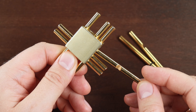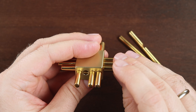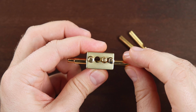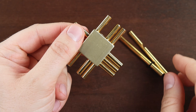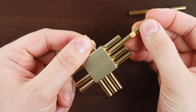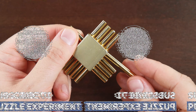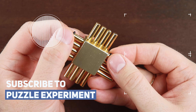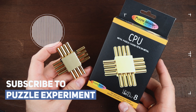Now we take the piece with one groove and put it inside the way it won't block anything. Then the next piece, and the last piece. And the puzzle is solved! I will leave a link for this puzzle in the video description.